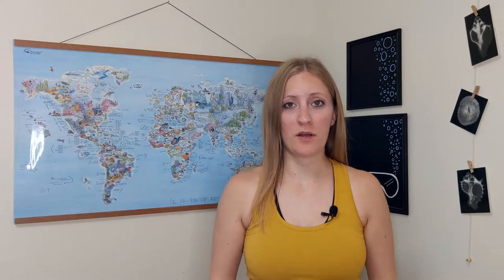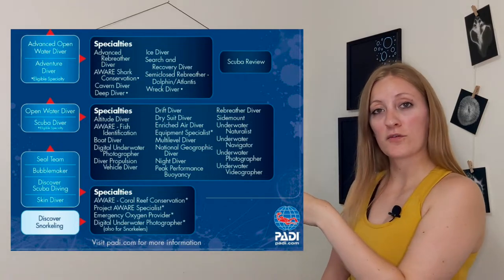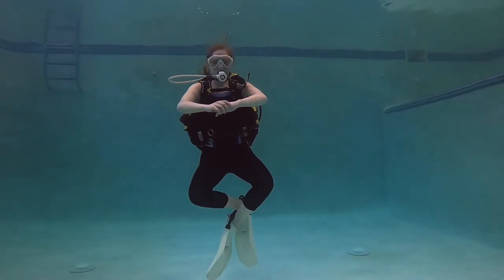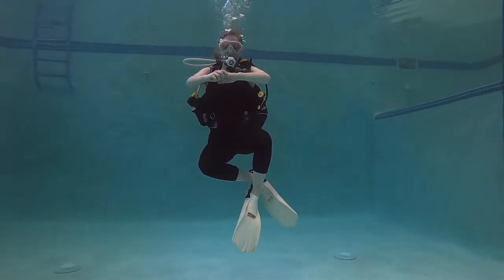There's a huge list of elective dives to pick from — I'll insert a graphic showing a bunch of your options, but there's even more than that, so talk to your instructor and dive shop to go over what's available. One I highly recommend is peak performance buoyancy. In my opinion, having your buoyancy mastered is the difference between being a good diver and a bad diver. Buoyancy is the most important skill when you're diving — all other factors come afterwards. If you don't have your buoyancy mastered, you're going to be a mess in the water, so I think peak performance buoyancy is a great option.